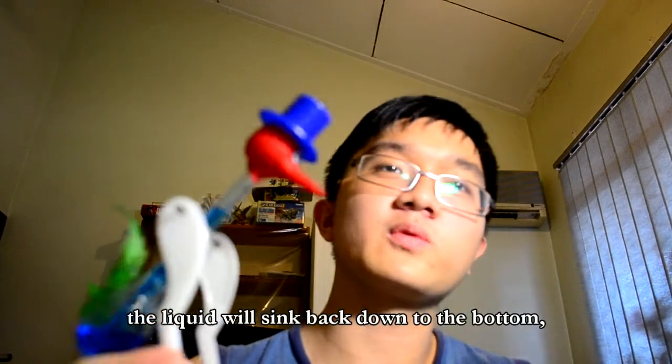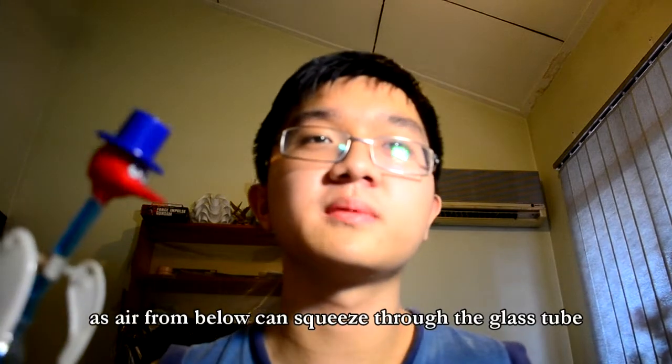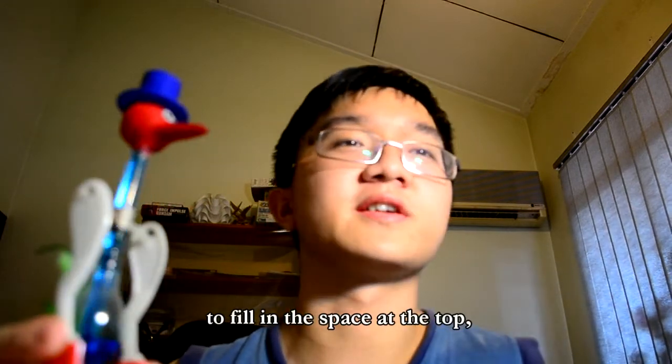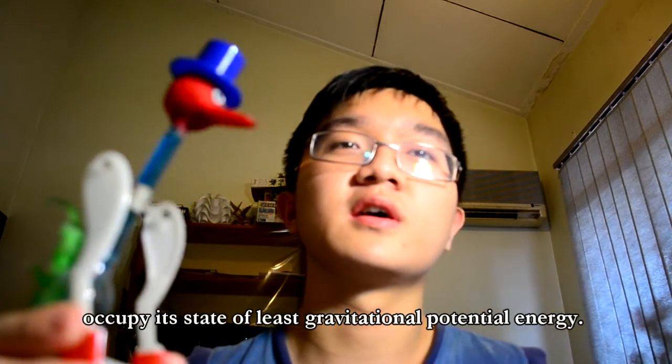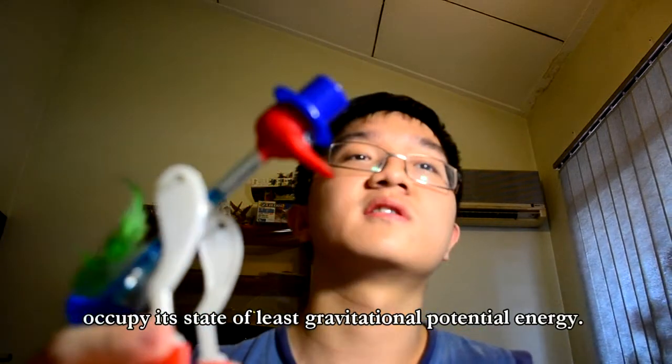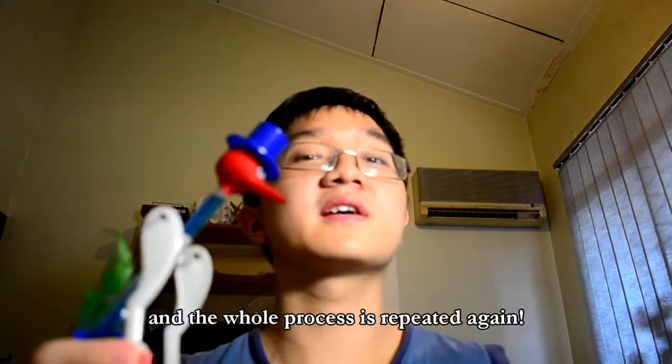While it is tilting, you can see that the liquid will sink back to the bottom, as air from below can squeeze through the glass tube to fill up the space in the top, letting the liquid flow back to the bottom and occupy the state of least gravitational potential energy. From there on, the head tilts back upright and the whole process is repeated again.